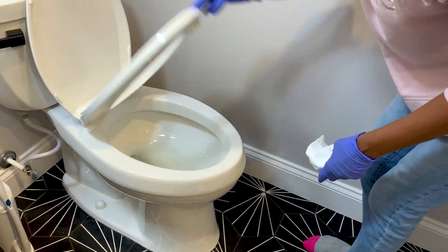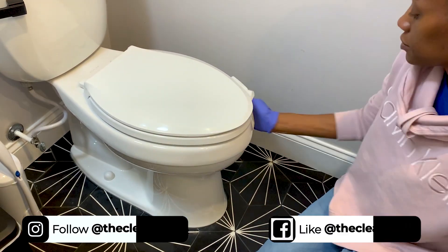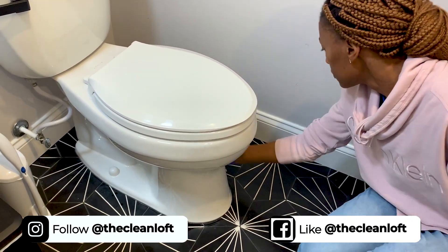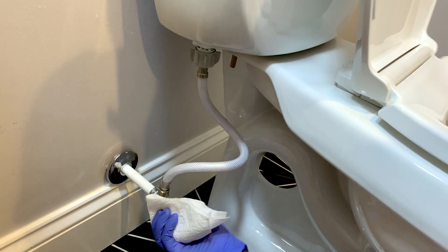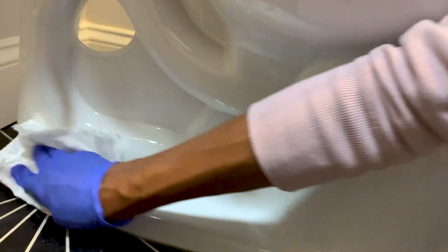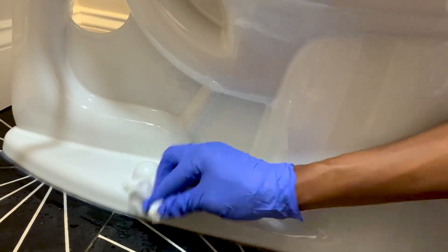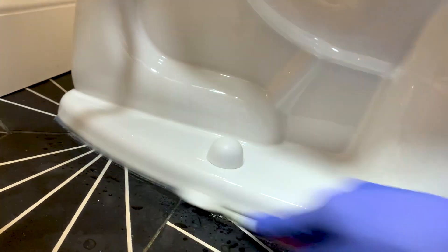Just out of curiosity, do you guys close the toilet seat after use or leave it open? Let me know in the comments below. Also, do not forget to wipe the pipes and toilet valves — that area accumulates a lot. Use your small cleaning brush to clean around the base of the toilet because this area tends to hide dirt and is mostly missed when cleaning.